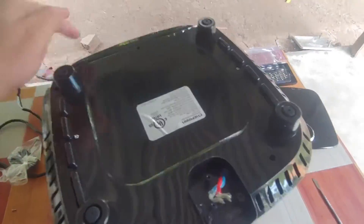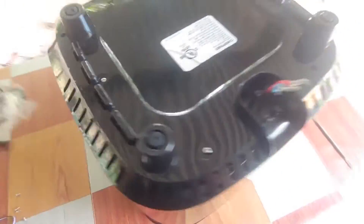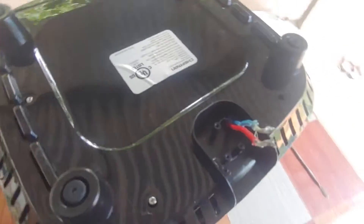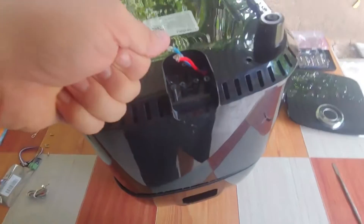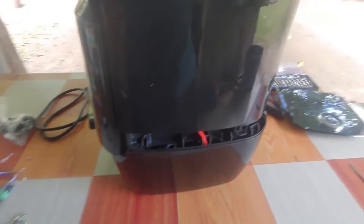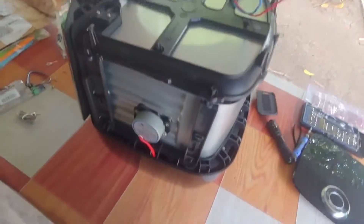Ahora que retiramos los tornillos, ya se puede levantar esta parte. Este cable que es el de alimentación, yo con anterioridad lo había desconectado. Él no viene soldado, viene con conectores. Me imagino que la soldadura se puede derretir, así que evitaron eso y decidieron ponerle esos conectores con esas fundas, para así solamente dar vueltas y meterle la gorrita esa. Vamos a levantarlo. Tienen que tener cuidado porque a veces hay cosas que sostienen, como aquí en la puerta — hay unos ganchitos. Ya se pudo retirar esa parte.